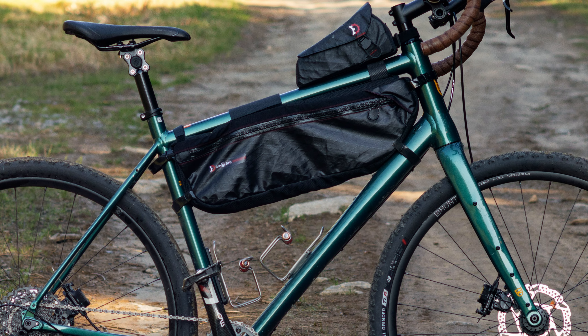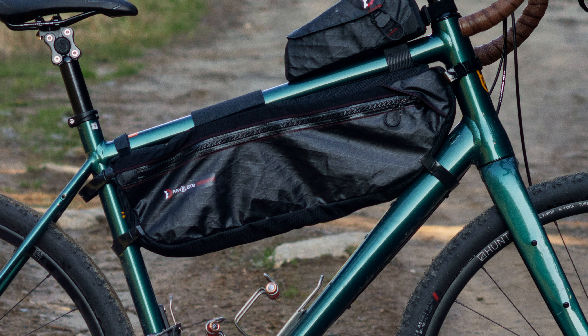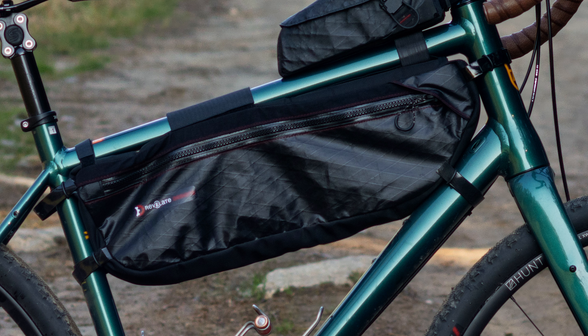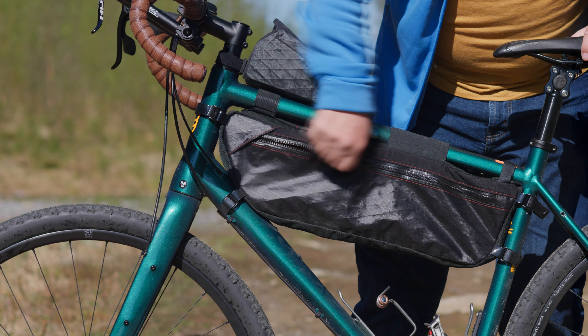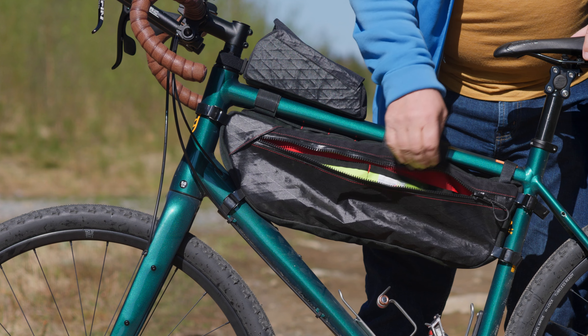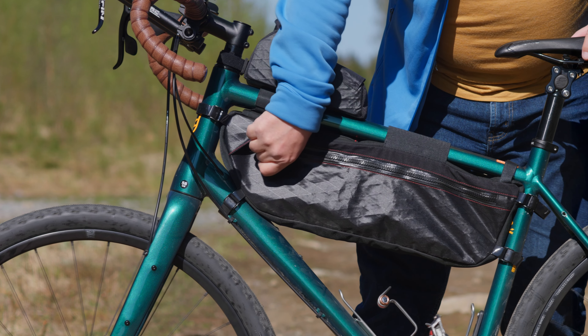The Revelate Design Tangle frame bag seems to be made from high-quality materials that should prove durable and long-lasting. The bag is made from a combination of Dimension Polyant VX21 and X-Pak fabrics. The bag is designed to be waterproof with a waterproof zipper, which means that you don't have to worry about your stuff getting wet when you get caught out in the rain. I haven't been able to confirm this yet, but it seems entirely feasible.